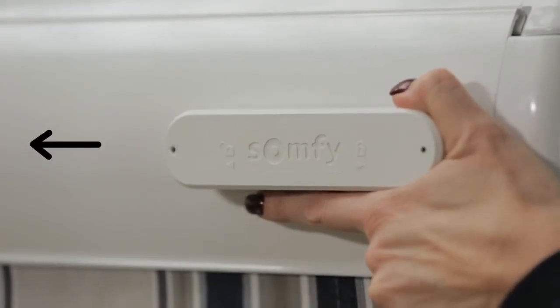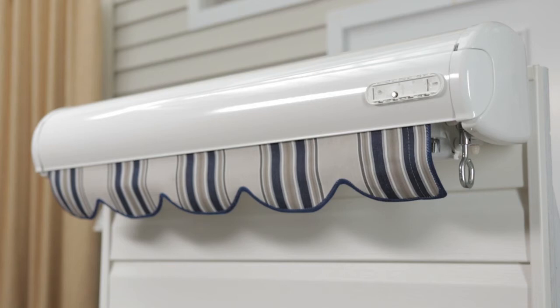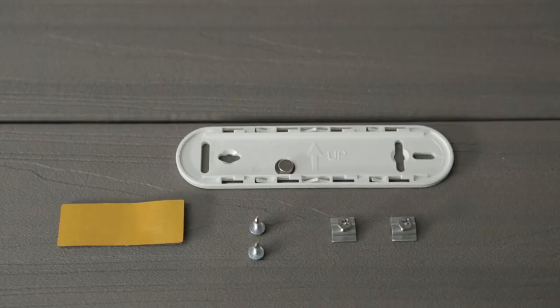Slide the mounting plate off the EOLUS wire-free 3D housing in the same direction the arrow indicates. Install the mounting plate using the fasteners on the same side as the motor.